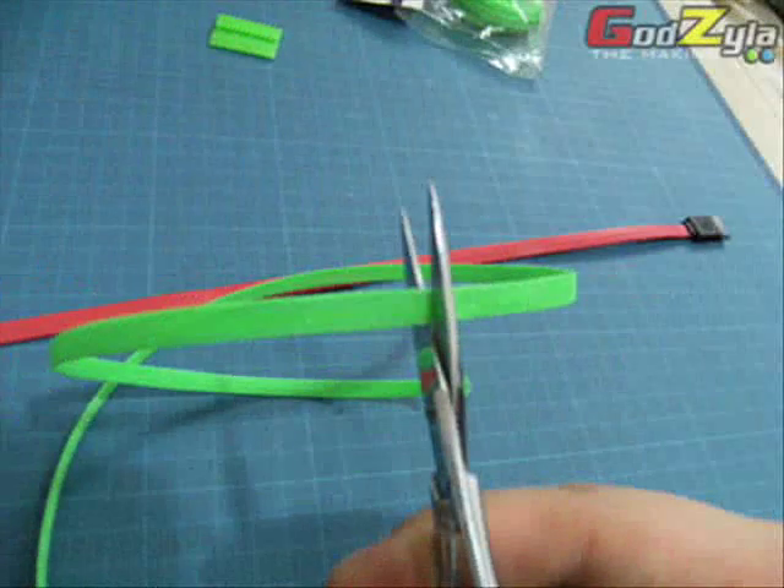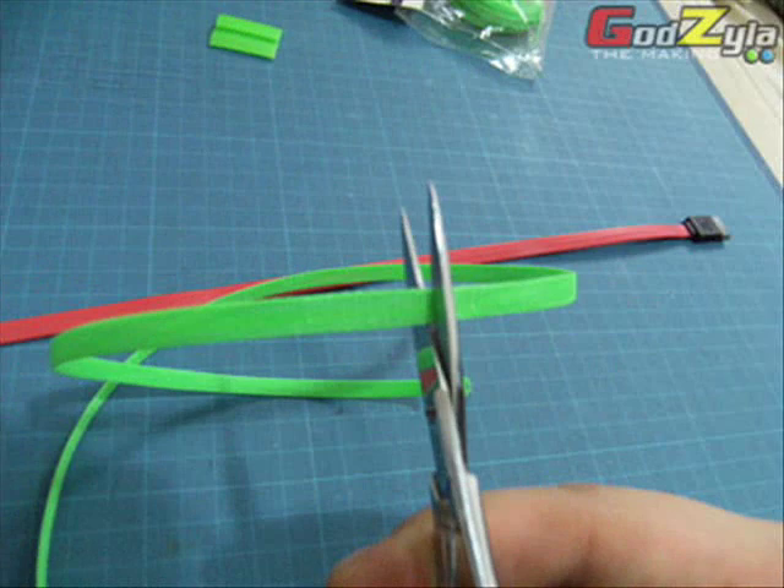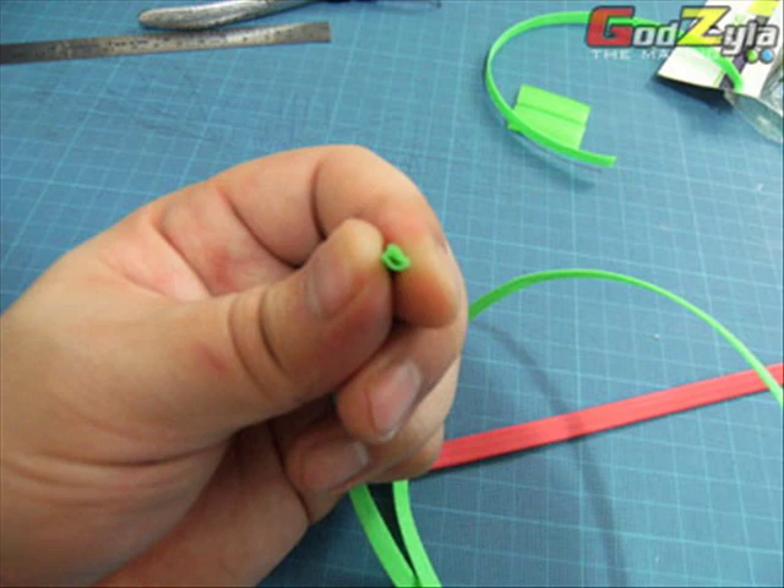Once you have decided the length that you want, just cut it, and you will have both ends like that, as shown on this clip.